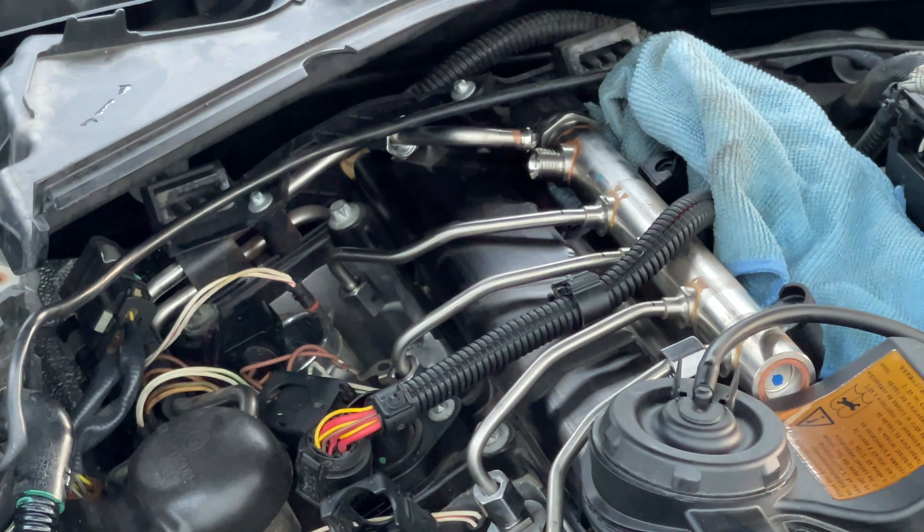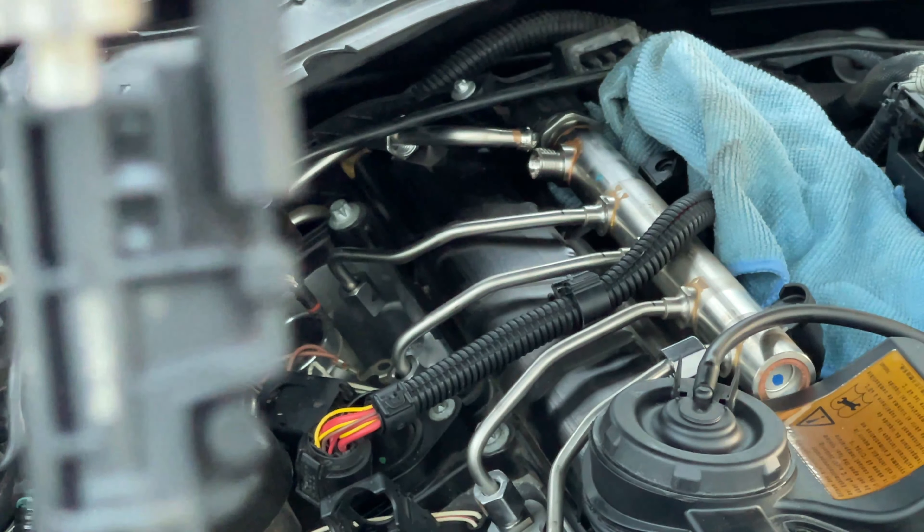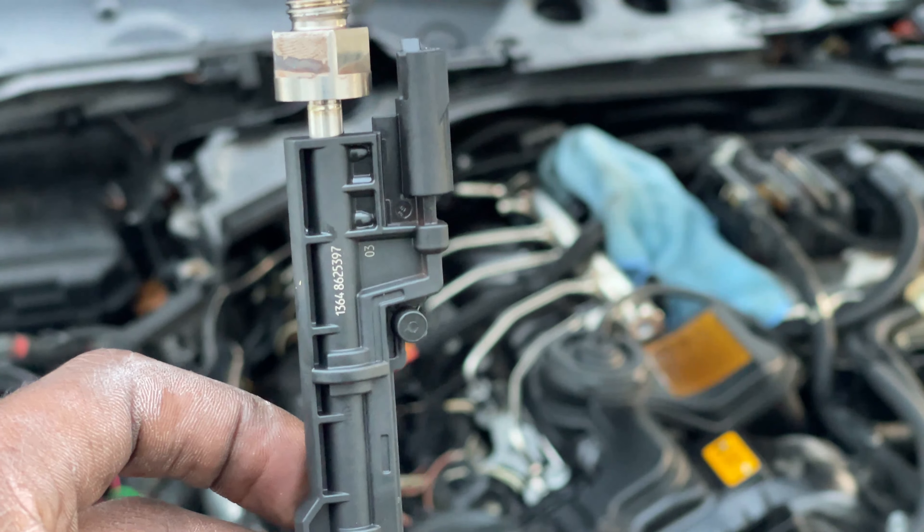The first thing you are gonna want to do is remove the fuel injector that's known as the caused issue. I am gonna have the tools needed in order to clean the fuel injector down in the video description below. If you have any further questions be sure to let me know down below. I am gonna have a video showing you how to remove the fuel injector in the future — that will also be linked down below once it's produced.